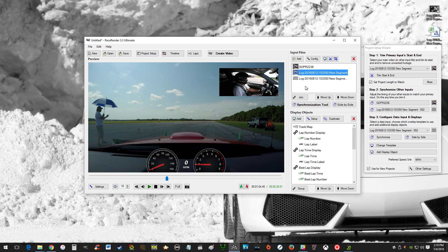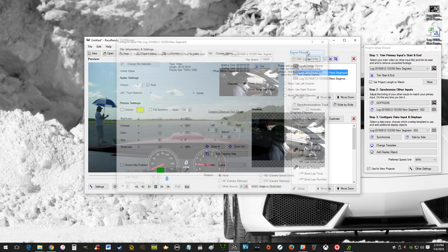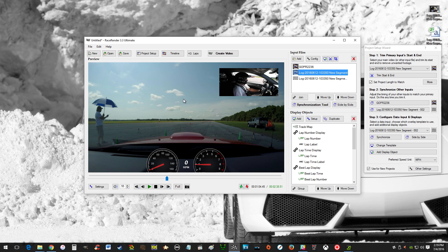You'll notice a lot of times you'll have two audio channels. You might have to go in and configure it and mute your selfie view audio channel. Otherwise, especially in my car since I'm running a remote microphone on the GoPro view, it's going to sound terrible with two different audio channels playing at once.